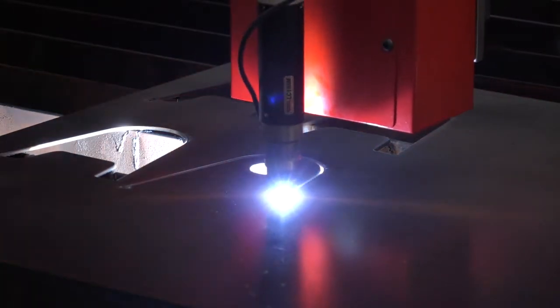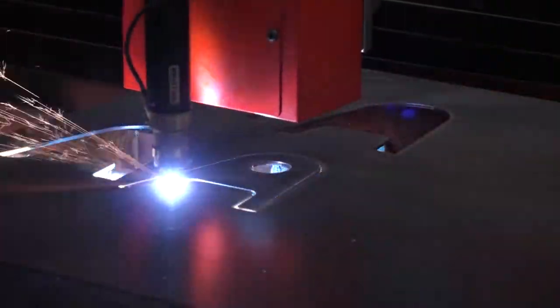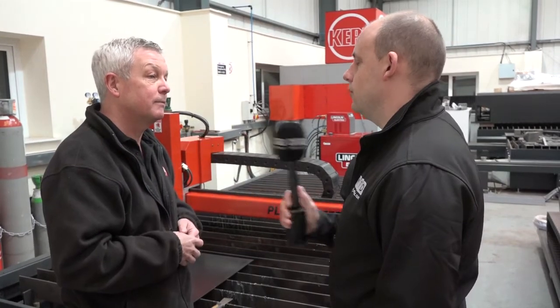We've had people that have bought these machines who say they're only going to use it one or two hours a week, but they need critical parts and they need them when they need them — they can't wait for the subcontractor to deliver. Control is always a big thing, and that's what you get from having your own machine.